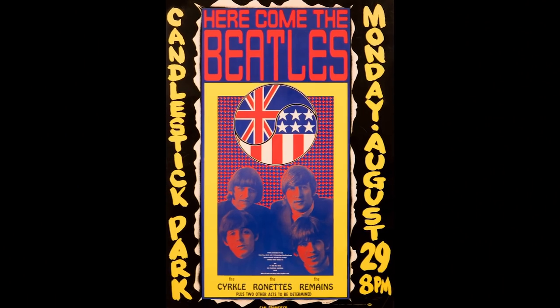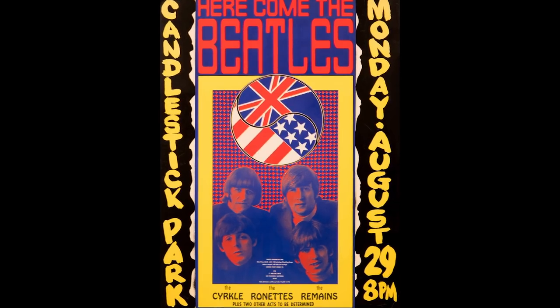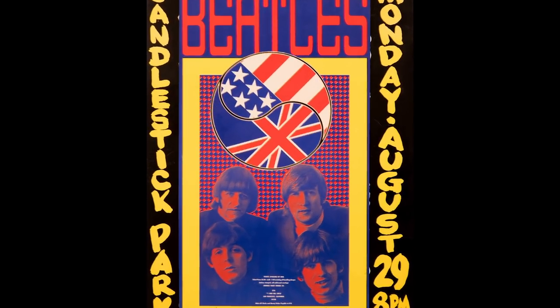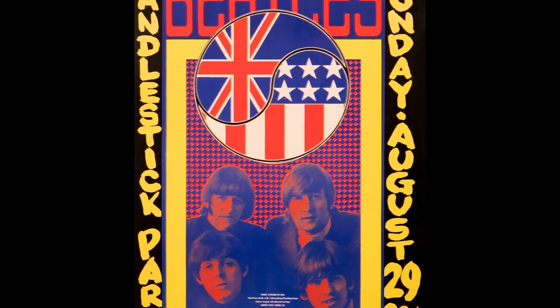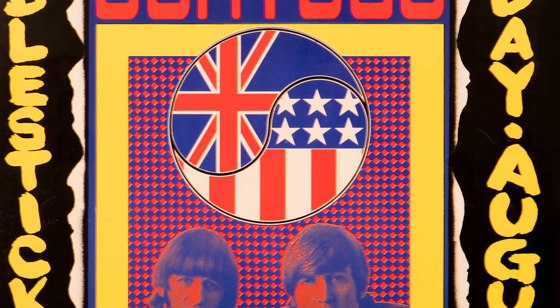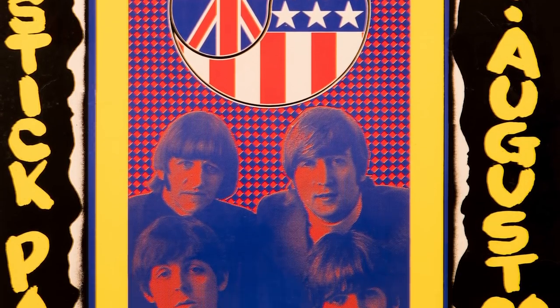The most difficult poster I ever did was the one for the last Beatles concert — probably the most difficult because of the time frame and the fact that I was doing so many things at once. I had this great idea, but at the end I had no time to finish it. So what I did was just make the outside of Candlestick Park with the ink brush, so it actually had the dates and where it was.